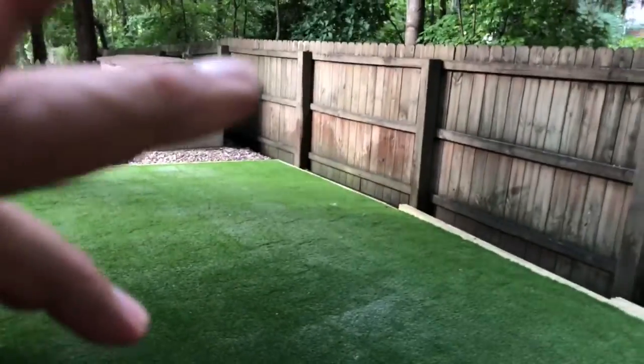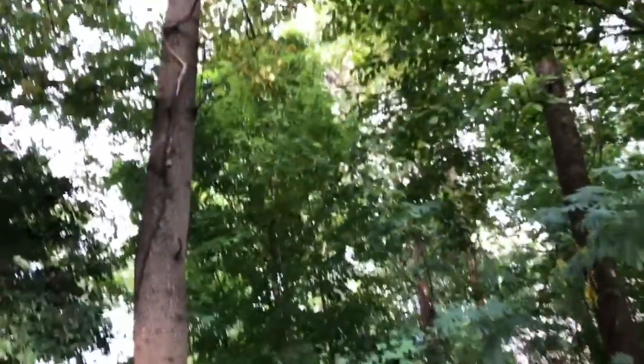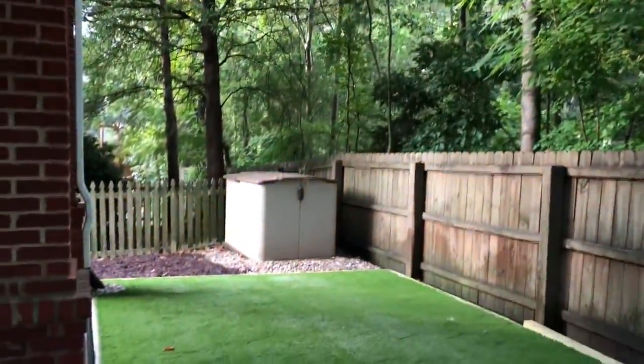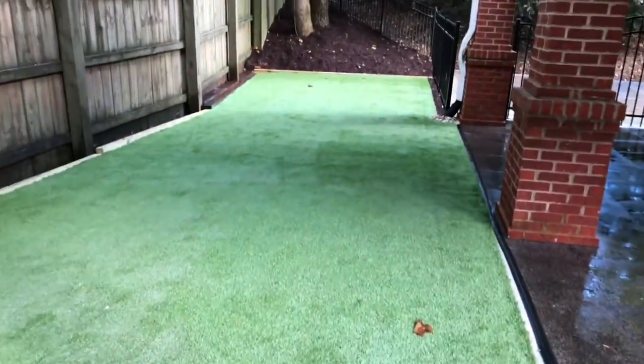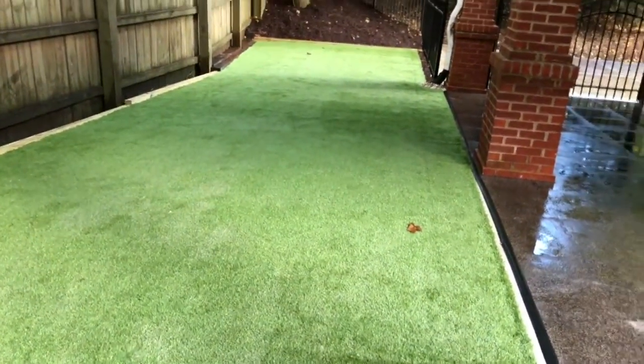There was no way for us to sustain any traditional grass because, as you can see, we have some pretty big shade trees providing a lot of shade back here. It was going to be virtually impossible to sustain any type of grass — even a shade-tolerant zoysia grass — so we decided on a synthetic turf.